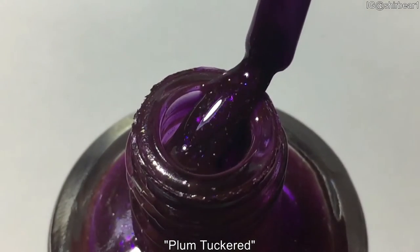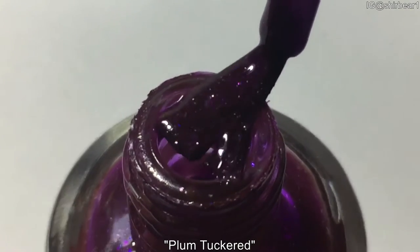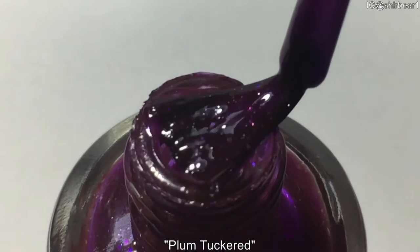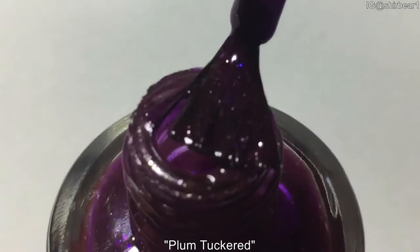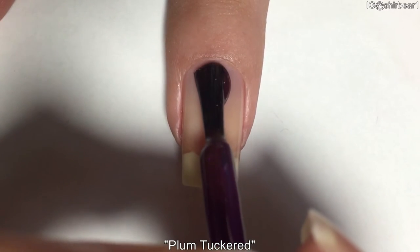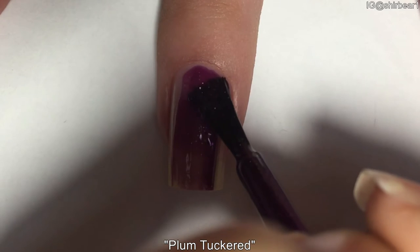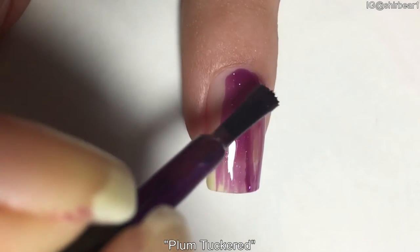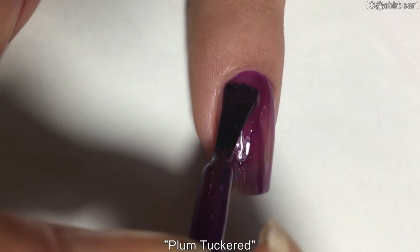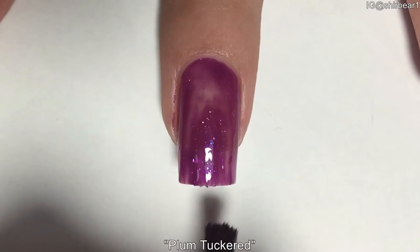Here is a brush application video — if you've seen my last swatch video, I put the link down below too. You can scroll down to the bottom of my description box to see it. Here is the first coat, and you can see how jelly it is. It had a really good formula, self-leveled really great, and it dries as fast as regular polish. This polish is completely opaque in three coats — since it's a jelly, three coats is really, really awesome.